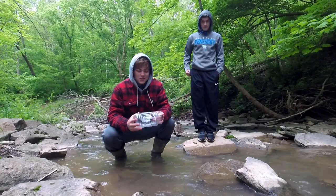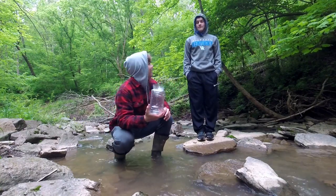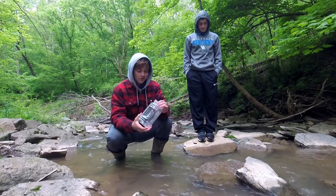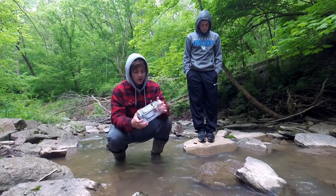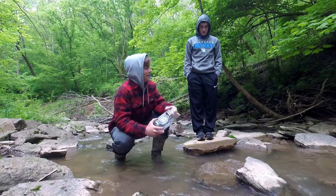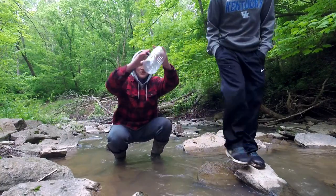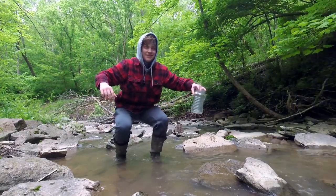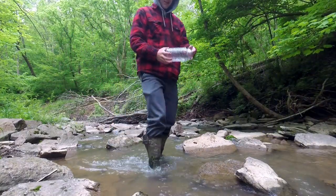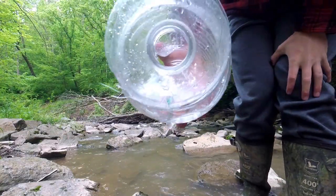Alright guys, that's going to do it for today's video. The little apple juice bottle minnow traps produced super good results for how I made them. Thank y'all so much for watching — I'll see you guys in the next one. Go watch all of these videos. Subscribe and like the video!